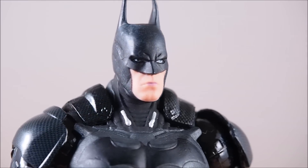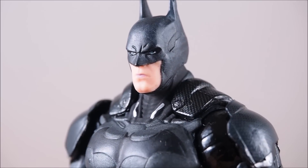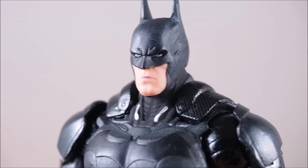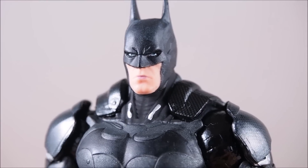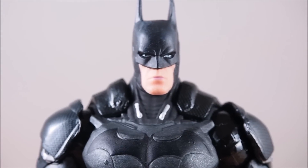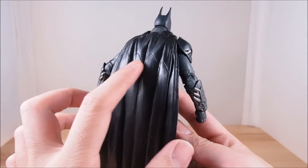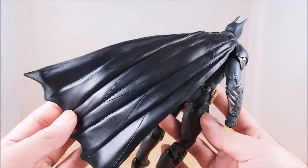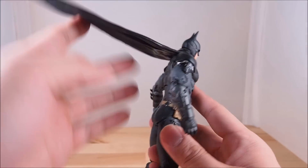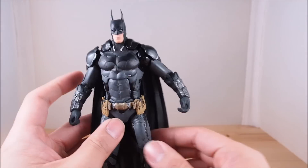Taking a close look at the head sculpt — like I said, I think it's a little small, but it's decent. He has a long-looking face, the eyes look pretty nice, the skin tone is okay, and you can see the lips too. Some people might not like that, but just pointing it out. The cape has a little design on it and is a nice, soft, fairly heavy material. But he's a really sturdy figure so it doesn't weigh him down, and it doesn't get in the way when posing.